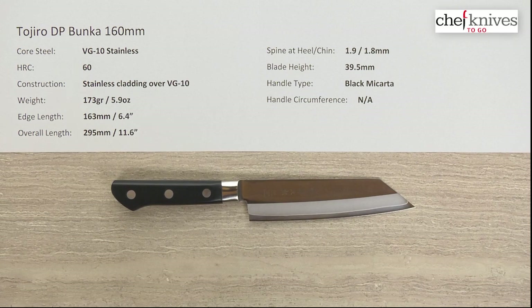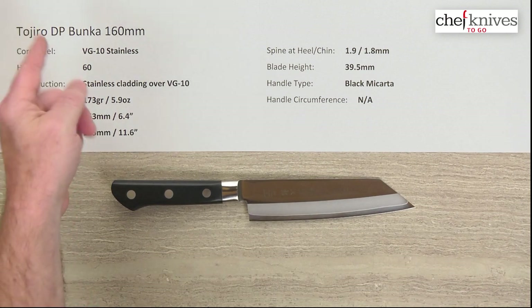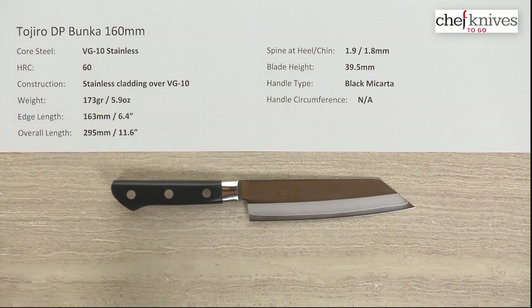Welcome once again to another Chef Knives To Go quick look product review. I'm Steve Gamache and what we have in this episode is the Tojiro DP line. This is their Bunka 160 millimeter knife.